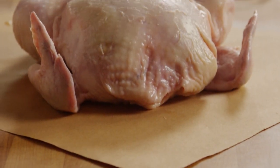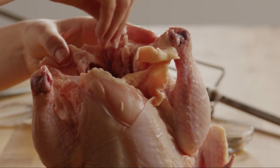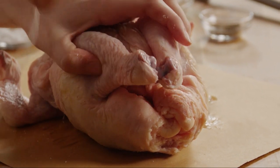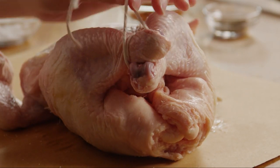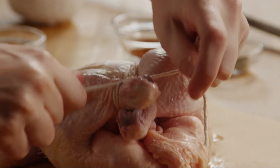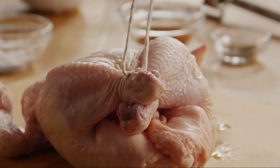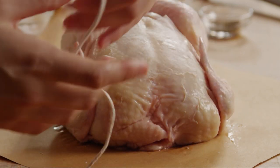Use a three-pound whole chicken to begin. Season the inside with a pinch of salt. Now, using regular household twine, tie together the legs, and then the wings. This will keep them from flopping and overcooking.